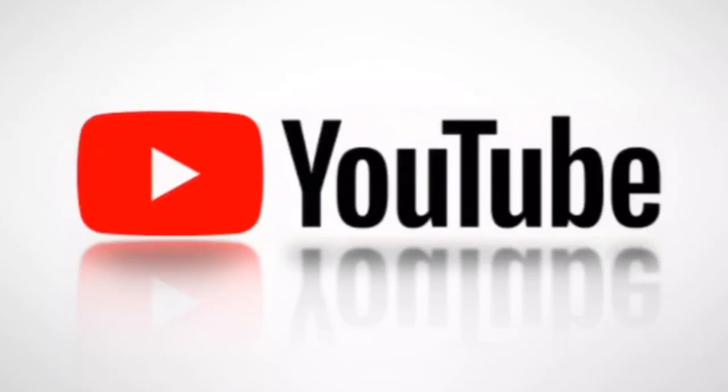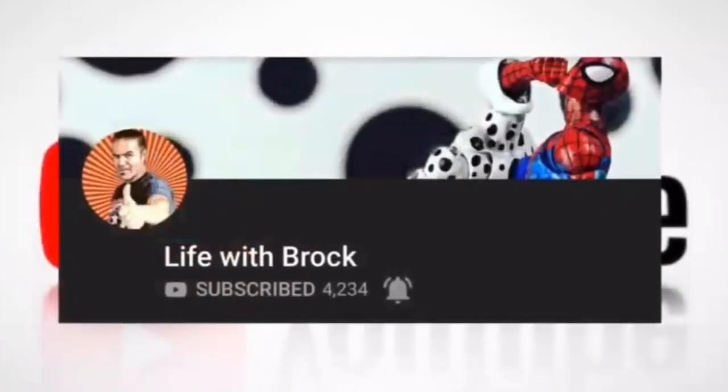Hey, what's up guys, Brock here. If you like my content make sure you subscribe and don't forget to hit the bell.